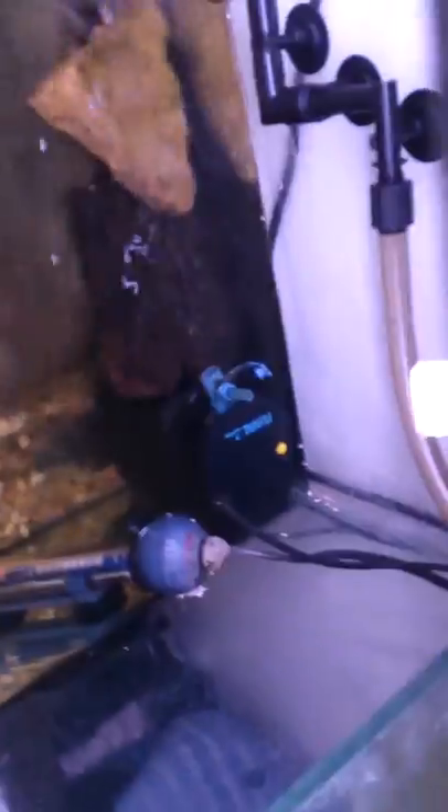So here we have Malawi Cichlids and two yellow red sliders. And internal and external filters. The heaters are around eight at the moment, heating the water.